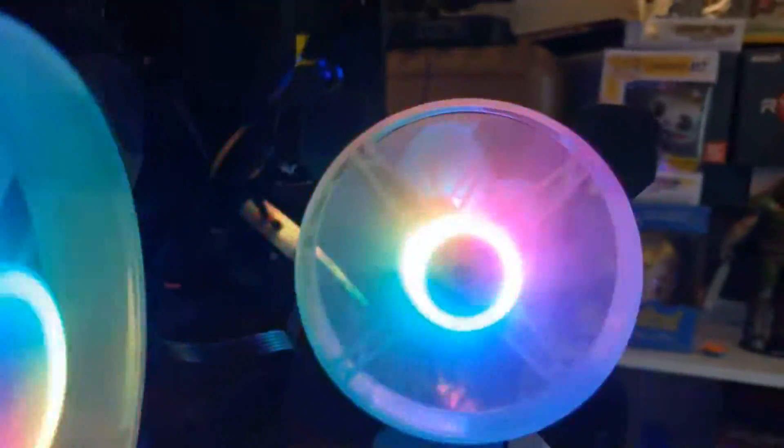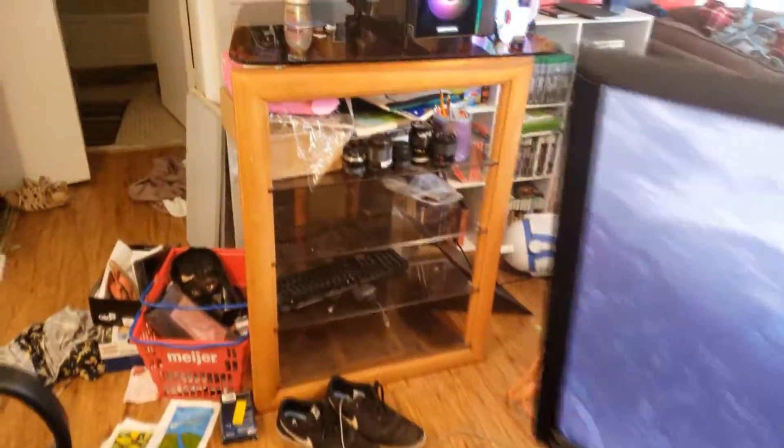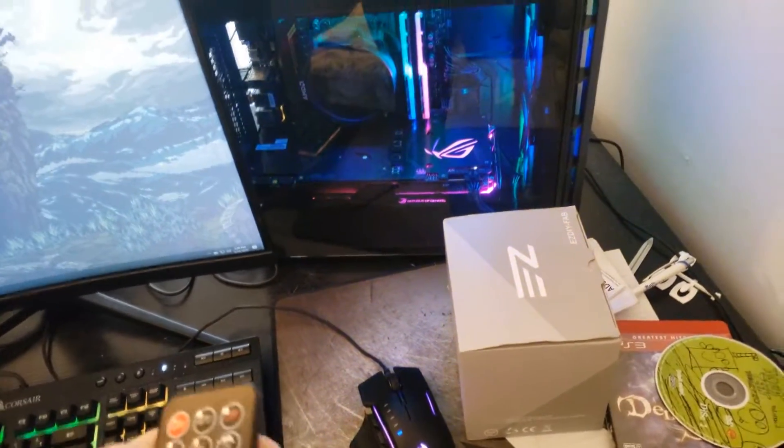These fans look really good for airflow. Let's change the RGB mode with the remote and also change the speed. You can see the fans are pushing out quite a bit of air. It doesn't look like the best RGB in the world — comparing them to the DIY Fabs, those look really really good. But airflow is pretty good on these Cool Moon fans.